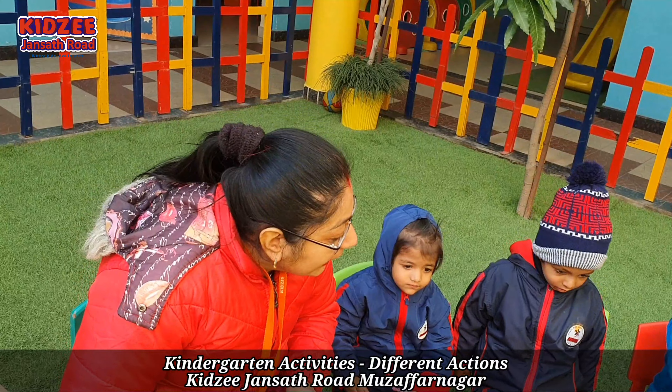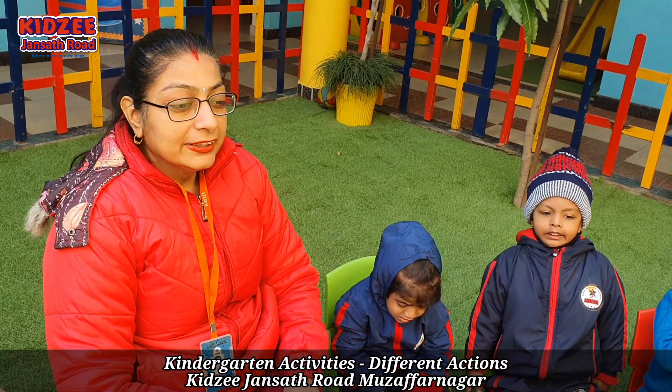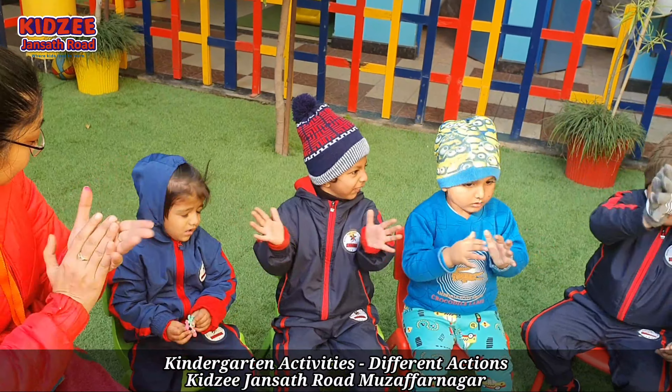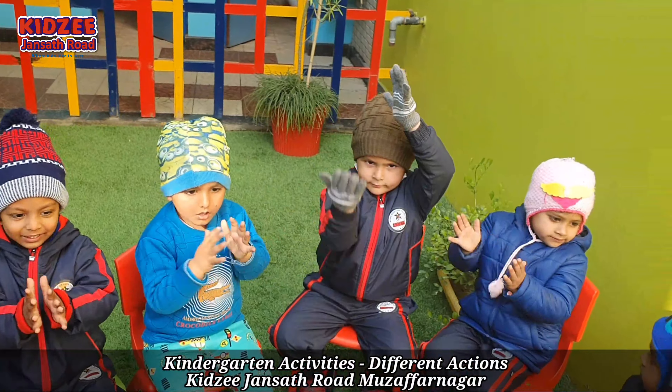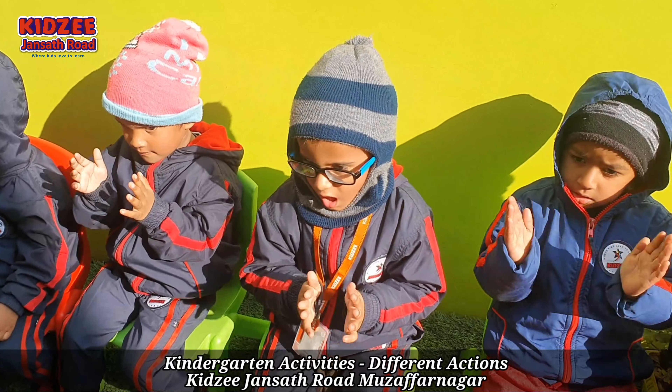Okay everyone, first we will do different actions. First clapping — everyone clapping. Clapping, wave your hands.